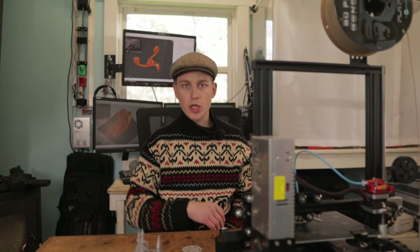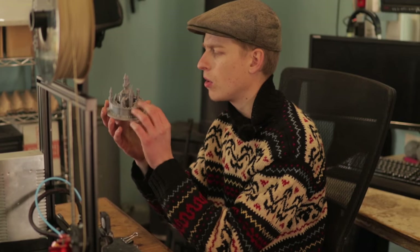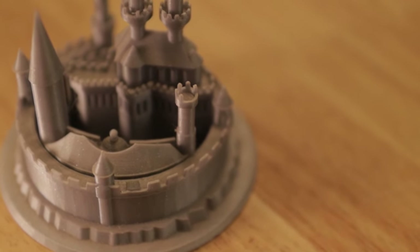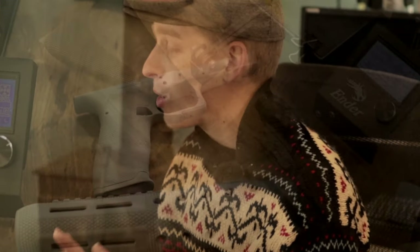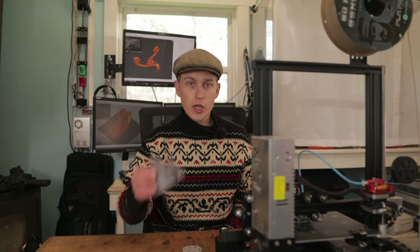So I downloaded a bunch of stuff and just started printing it. One example is this little castle right here — it's a really detailed model, it's got all these little pointy spires on it, and the printer did a great job with this. That was really cool, and I was excited to continue moving forward. This video is going somewhere, and I'll get into the reason in a second because I have kind of a big question for you guys.